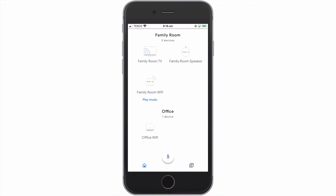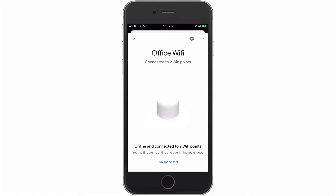However, in order to run a speed test, we will need to select our Google Nest Wi-Fi router.